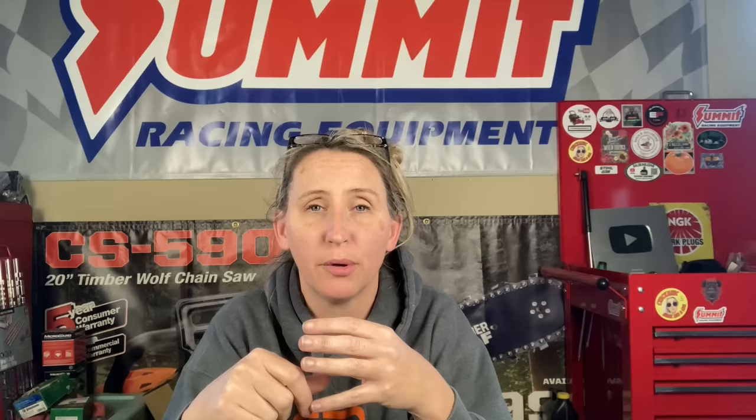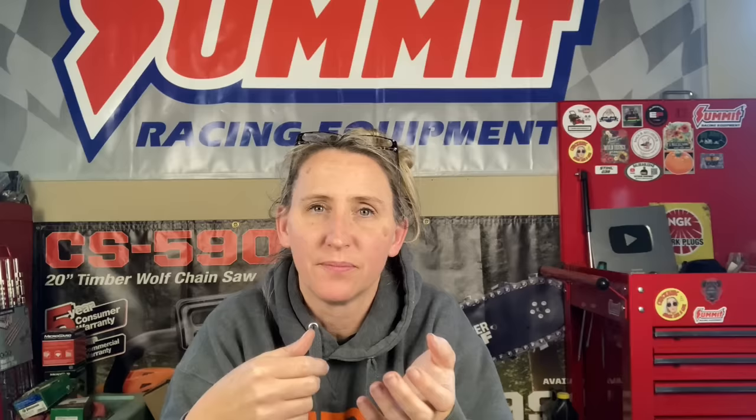The first thing we did before any deck work was go through the carburetor and get it running, because we don't want to do deck work on a machine that might not run. We cleaned all the water out of the tank, cleaned the carburetor, and got it running. Next we moved to the deck. We found that one of the spindle pulleys was bent, so we changed the $17 pulley out. Then we found that the PTO cable that engages that bracket was stretched out, so now the customer needed a $45 cable. These things kept racking up, but we were so close to getting the mower back.